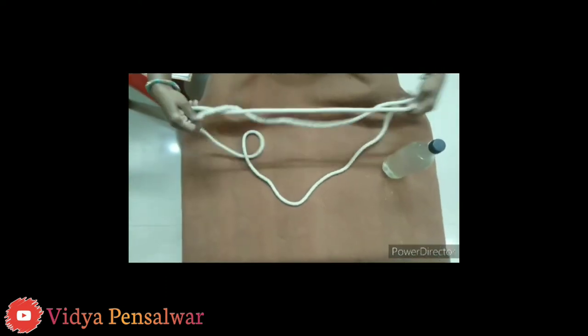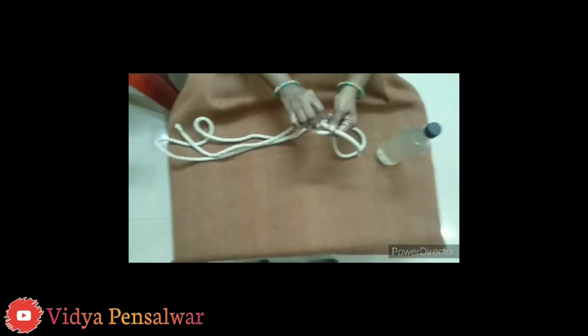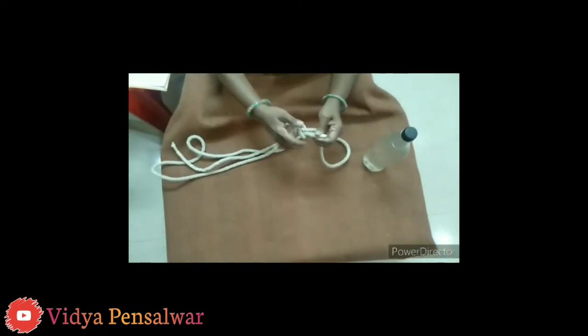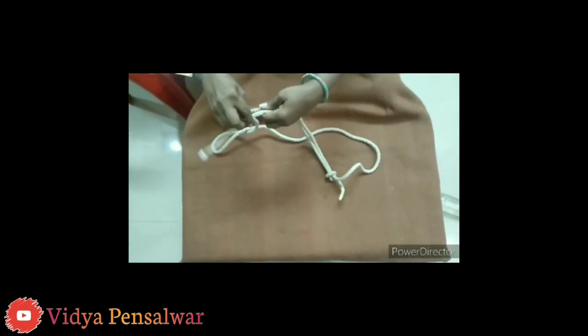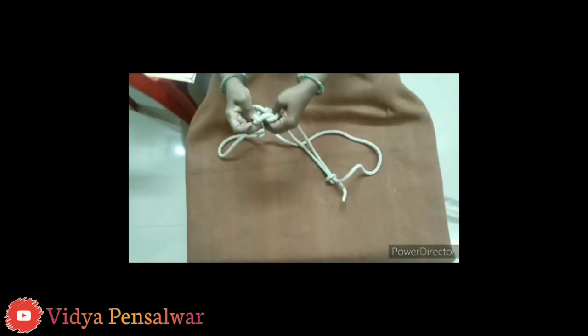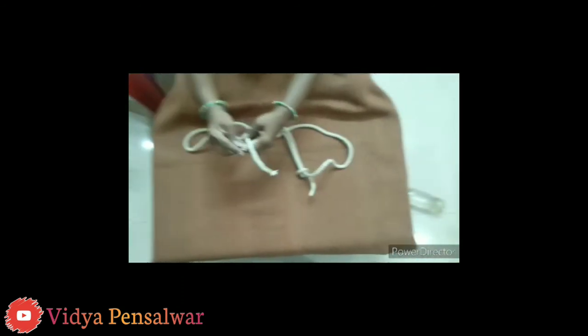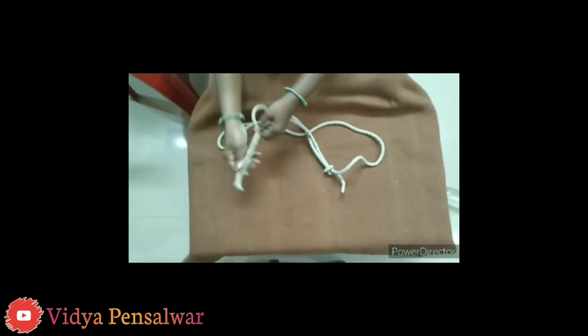On both sides you can do the hook like this — a simple knot. You are going to tie the left side as well as the right side. Very simple knot — you can pull the knot here in this way.